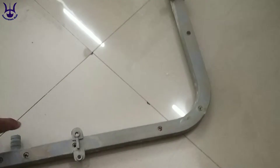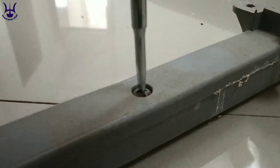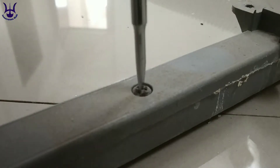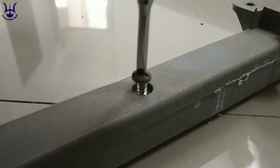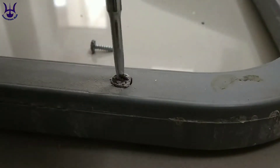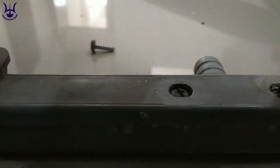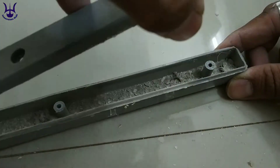Now you can see there are a few holes on the bottom of that PVC pipe, and at the top there are a few screws. To remove the blockage, we need to open those screws. After removing all those screws, we need to separate the upper and the lower portion of the PVC pipe.